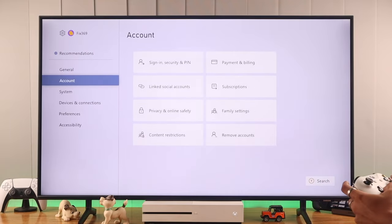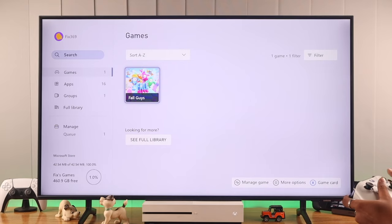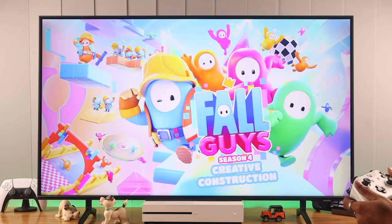Now that it's done moving, let's check our storage. If we view the contents, you'll see that our game has moved here. Now you can start playing it like you usually do.